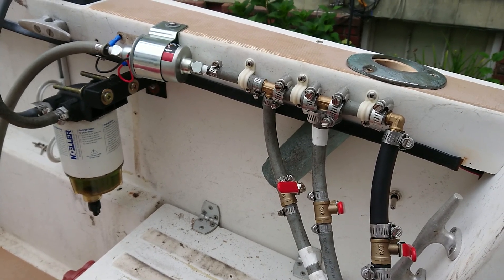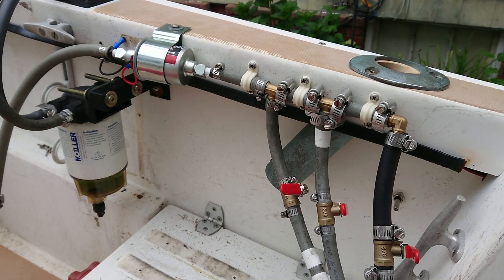Hello everyone. I just want to do a quick review of this 12-bolt 5-9 PSI fuel pump.